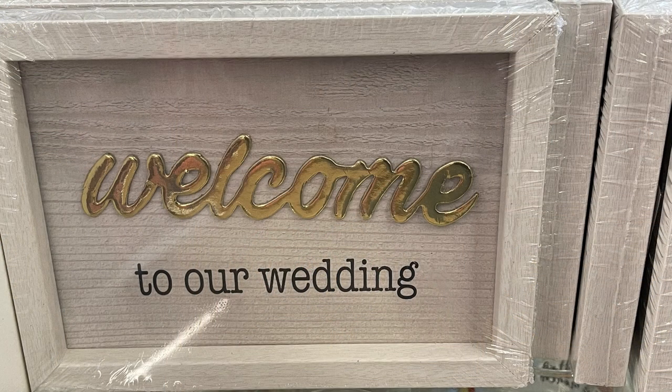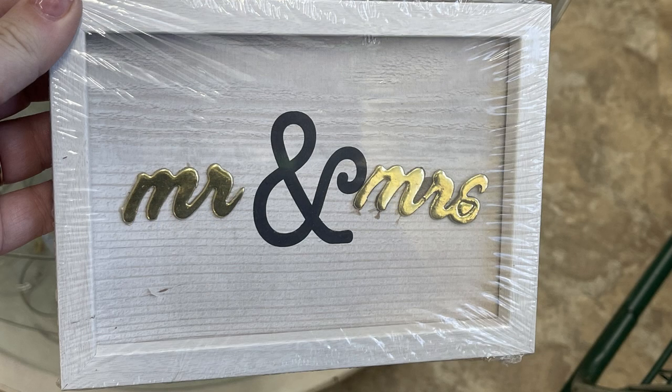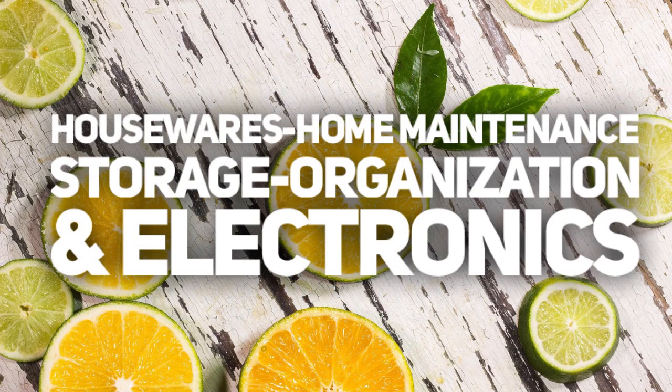They also had some new signs out in the front of the store — 'welcome to our wedding' in gold, 'Mr. and Mrs.,' and one that says 'all because two people fell in love.' Now the gold writing on a lot of them is really crooked, so if you're going to purchase these, definitely look through them to make sure you get one that's straight.